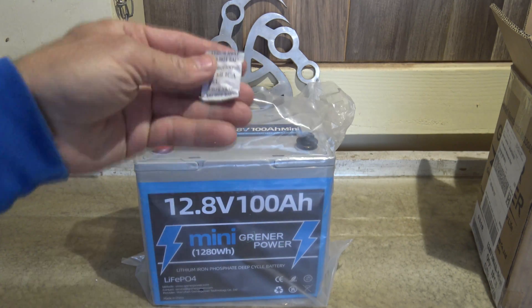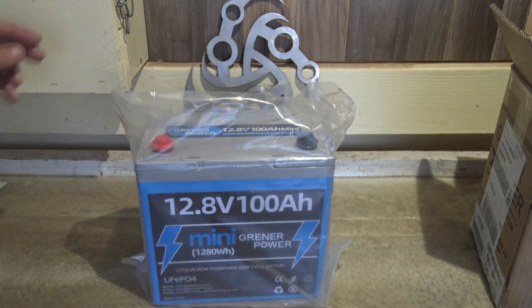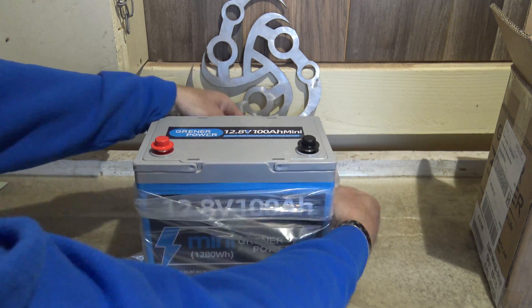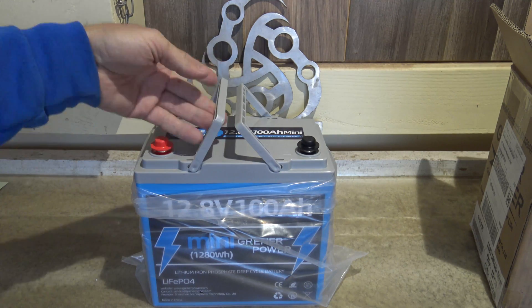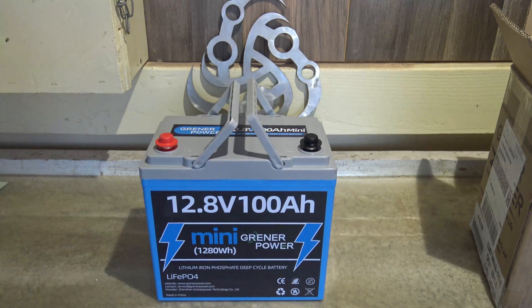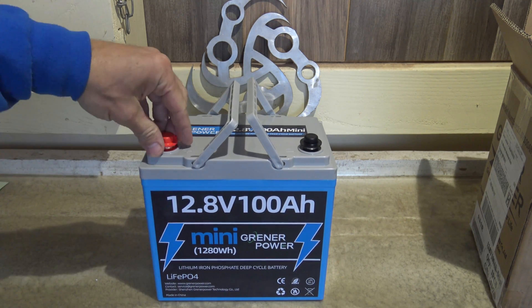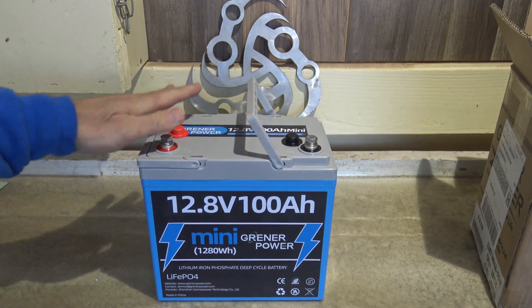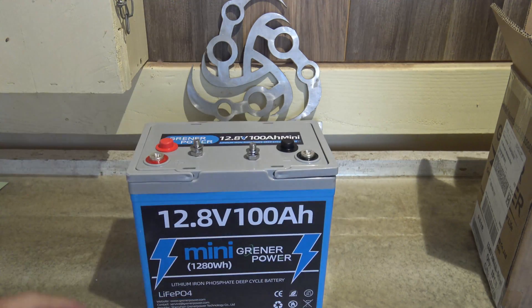You can see there is some silica gel in there — very nice. Folding the plastic down around the edges, I like those little handles — pretty cool. The battery is not that heavy, only weighing just a little over 20 pounds. They have these nice little rubber covers that go over the terminals of the battery.